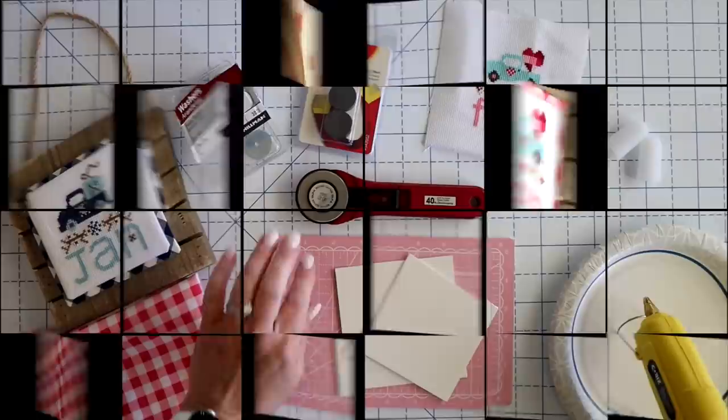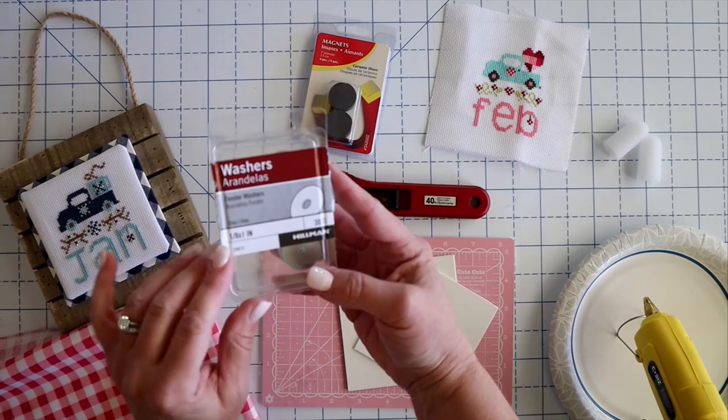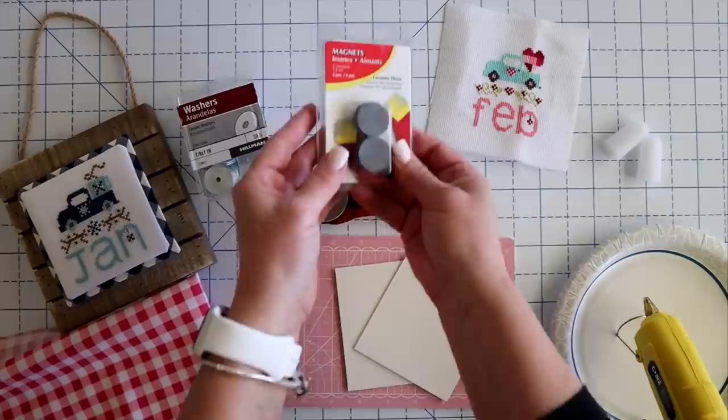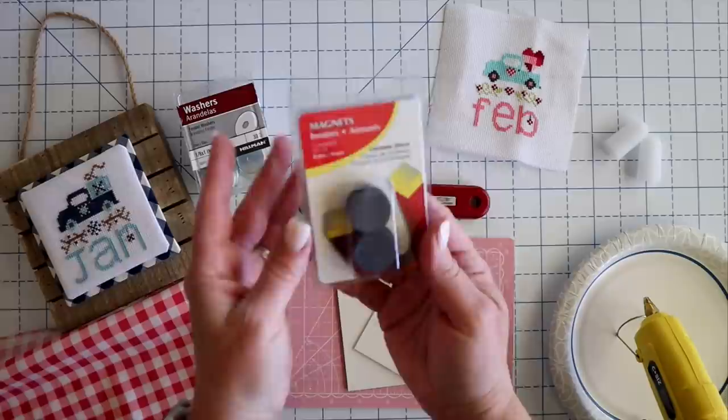Here's what you're going to need to finish off your vintage truck of the month series cross stitch pieces. You're going to need a couple of different supplies. I got these at my local hardware store — you're going to need some washers. These are 1/8 by 1 inch, so they're pretty good size. You can get whatever size you like depending on how big your cross stitch piece is. You're also going to need some round ceramic disc magnets — 1 inch in diameter as well.